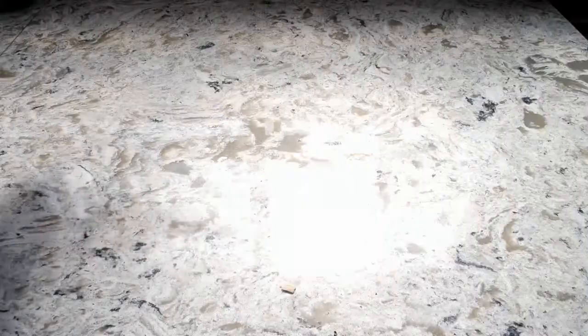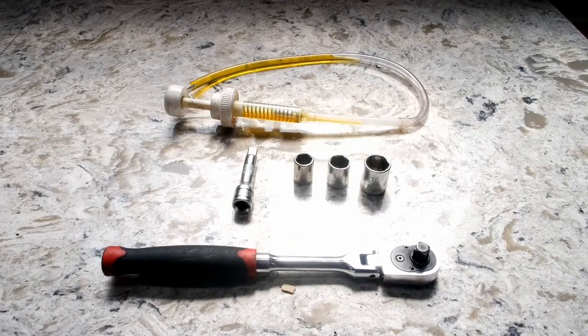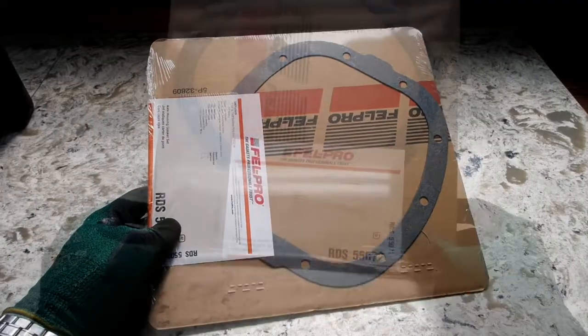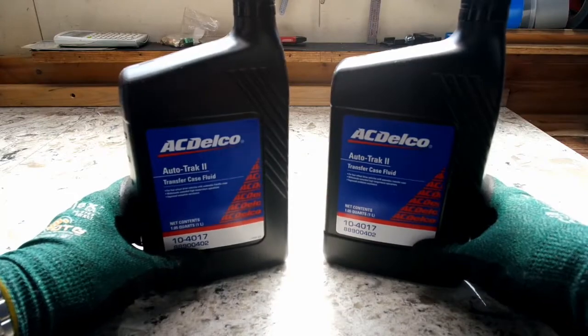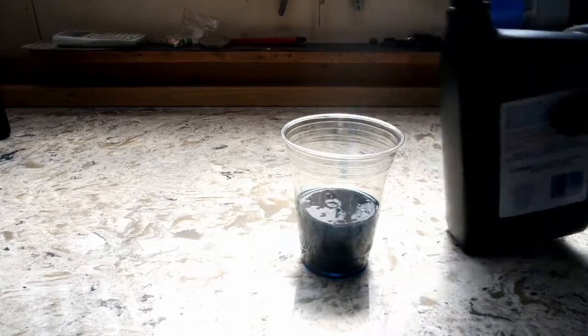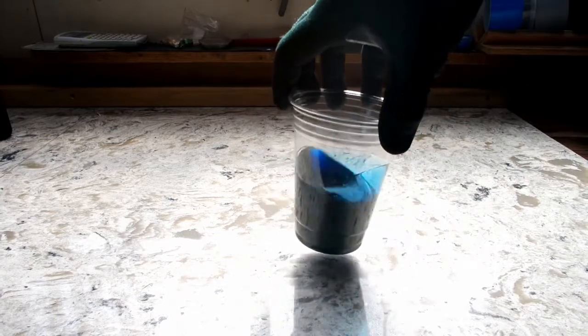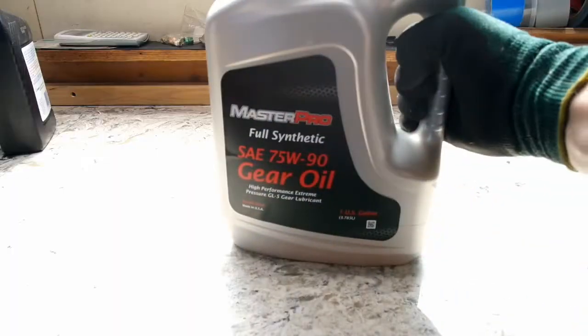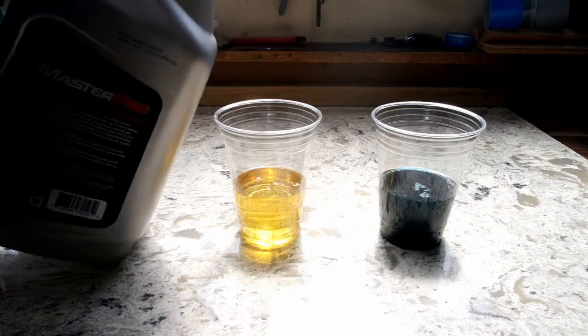To do this job we will only need one special tool: a fluid pump. The rest of the job will be completed with simple hand tools. You will need a differential gasket — these should be available at any parts store. You will need two quarts of AutoTrac II fluid. This fluid is bright blue and it's important for the all-wheel drive transfer case to function properly. We will also need at least a gallon of 75-90 weight gear oil. Synthetic or regular is fine.